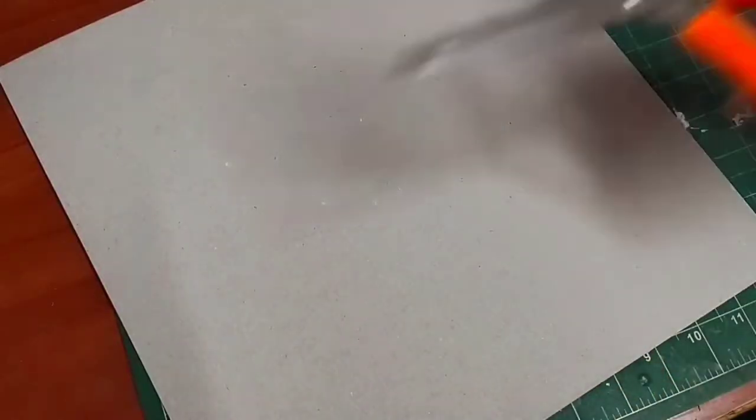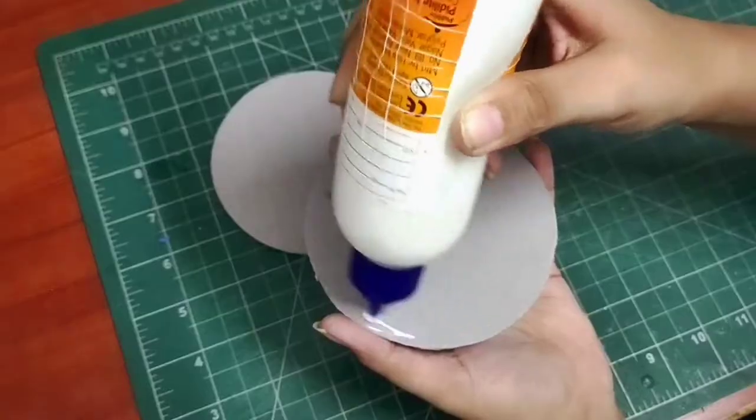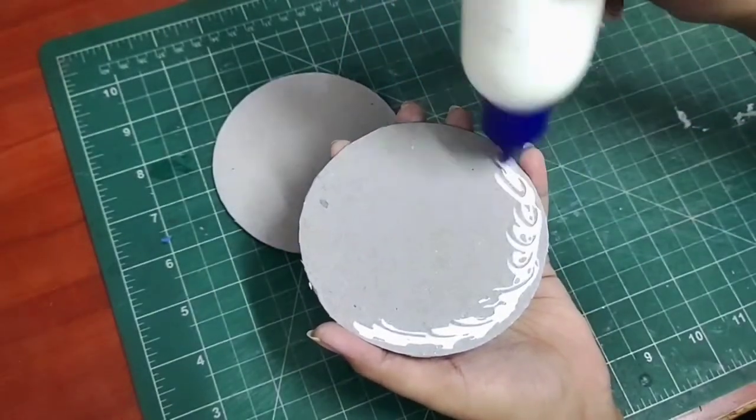Alright, so today's video we are going to make some jewelry trays. So without wasting much time, let's dive into the process. I'll start by taking a cardboard piece and cut it into two circles of diameter four inches.